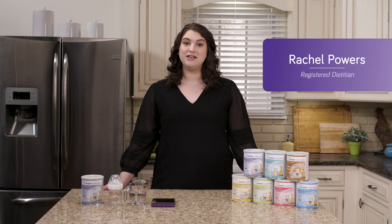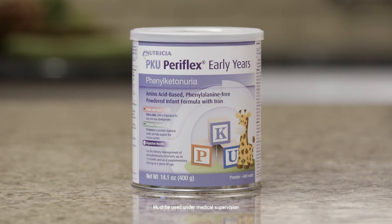Hi, I'm Rachel, and today I'm going to show you how to prepare a three ounce bottle of Early Years Metabolic Infant Formula. The bottle we will prepare today follows the standard mixing instructions on the can, but you should always follow the exact mixing instructions provided to you by your child's metabolic dietitian.